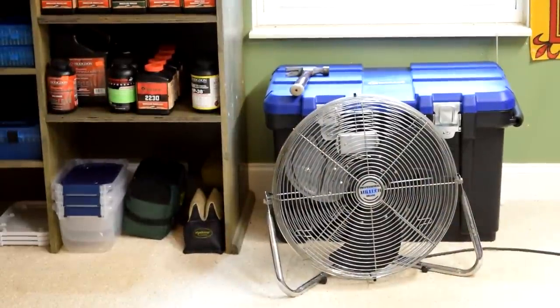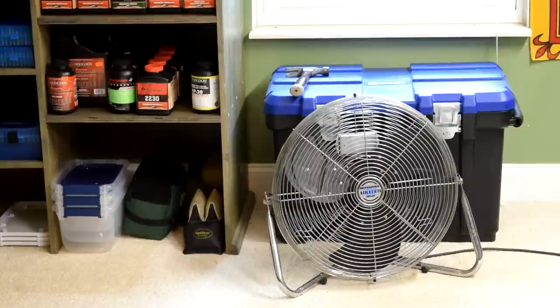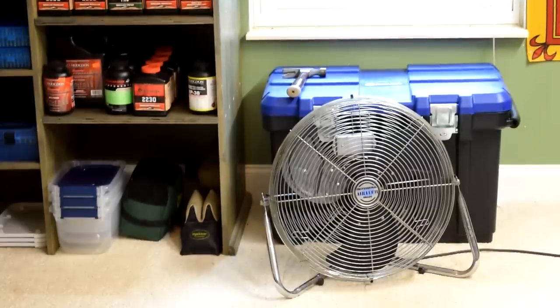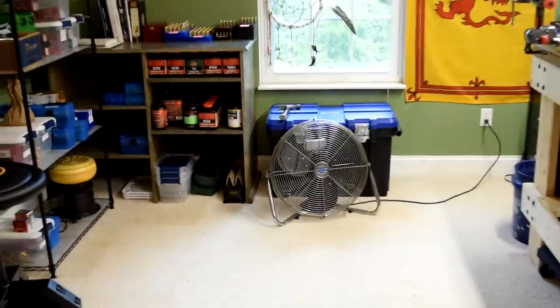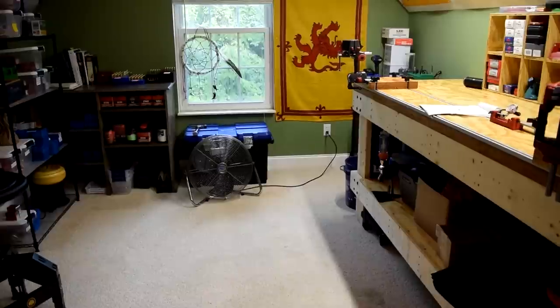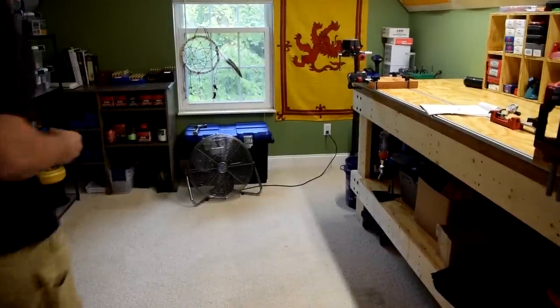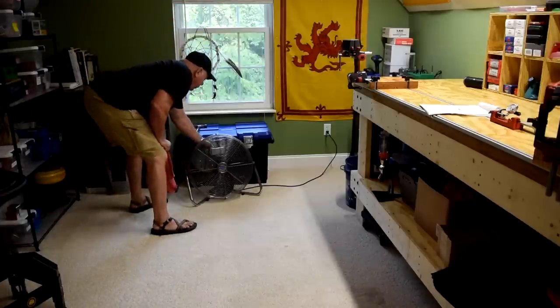One thing I didn't talk about was that fan. That fan is about 20 to 25 years old — it says professional grade. I cleaned it up; it had been out in the garage. I used to use it for working out until I got a much bigger fan. It gets hot up here, and yeah, I can't use it when I'm doing any weighing or throwing powder, but man, that thing puts out some air. I can't even run it on anything higher than low because it moves so much air.